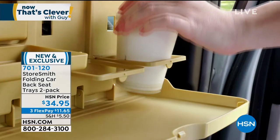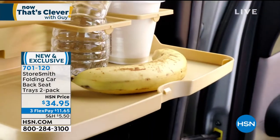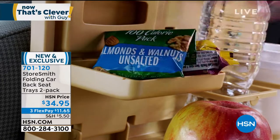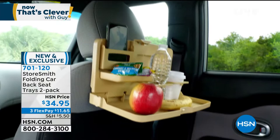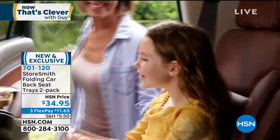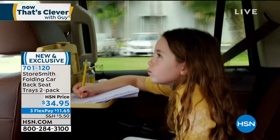If you've got kids riding in the backseat of the car making messes, or looking for a way to store their stuff, we've got a two-pack of Storesmith folding car backseat trays. These things are awesome — they literally attach to the back of the front seats with a little strap. Anybody in the backseat has a place for their phone, their snacks, their tablet, or whatever they've got back there. It keeps everything neat and tidy. When you're taking trips more than 10 or 15 minutes, you know how crazy your kids get back there — this keeps it all organized. It's brand new.